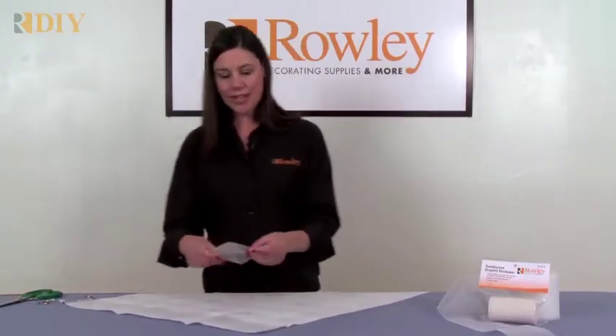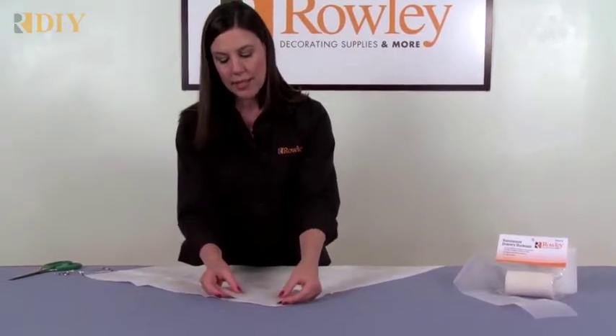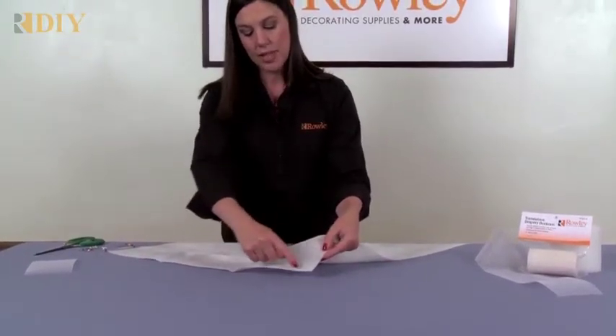To use, I like to sew on buckram when I'm making a sheer because sheer is thin and sometimes slippery. Place the buckram along the top edge of your cut material and stitch on both sides.